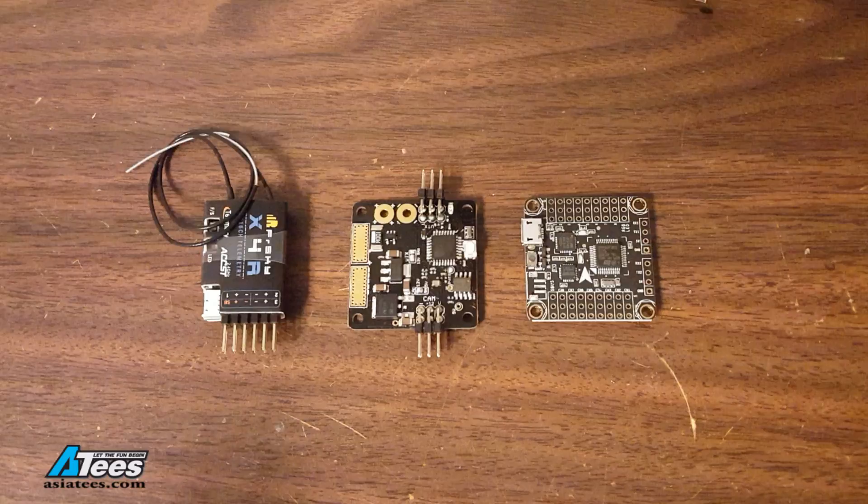Now I'm going to show you how I actually constructed this module. The first thing to do is to de-pin the components. We're going to need to de-pin the ROSD and the X4R receiver. You can order a naked X4R receiver if you like. You could also use the XSR receiver which doesn't have any pins on it, but my preference is the de-pinned X4R for the reasons I talked about in the previous video.